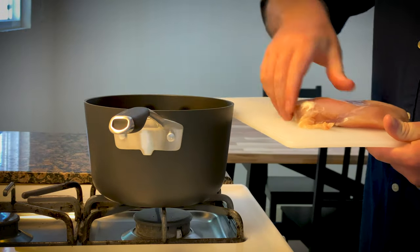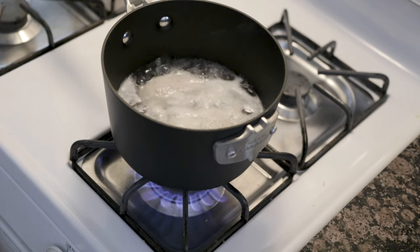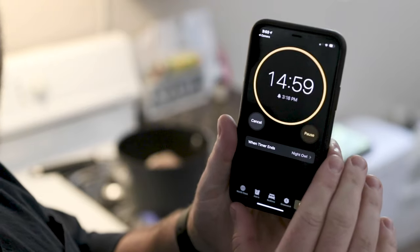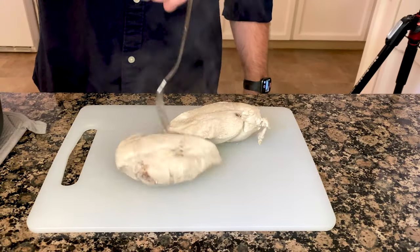Start by putting your specimen in the pot, submerging it in about an inch of water, bring that bad boy to a boil, then back off for about 15 minutes. Plenty of time to subscribe to Corporis. Take your specimen out and onto the cutting board.